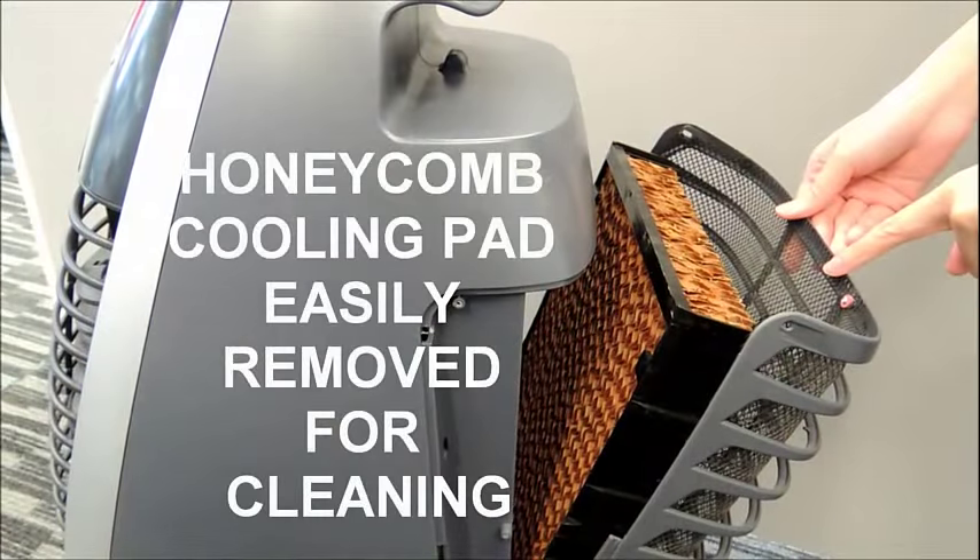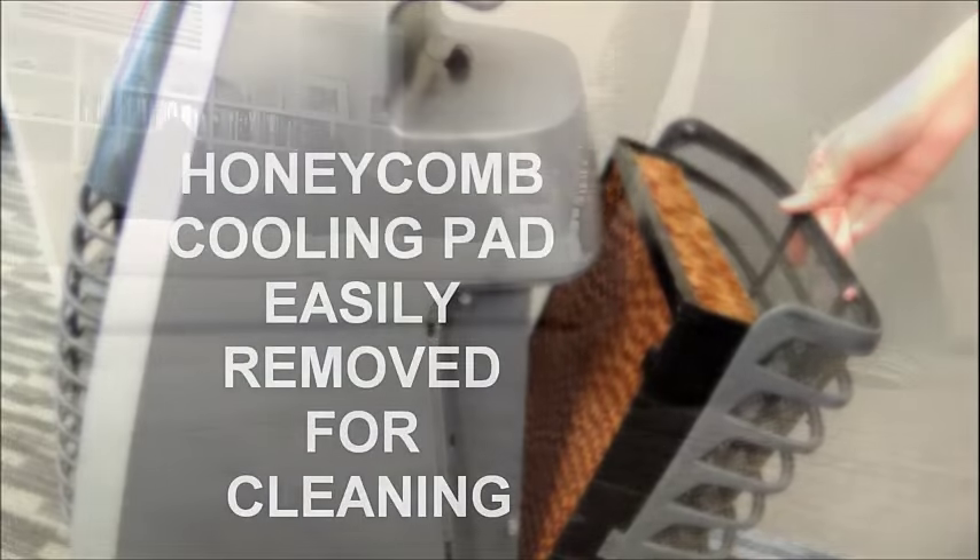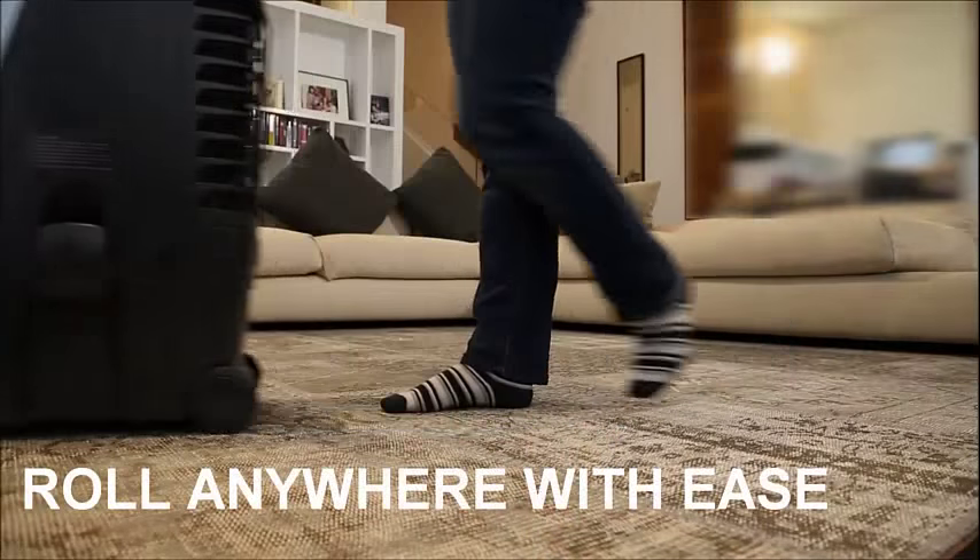In cooling mode, a built-in water level indicator also alerts when it's time to refill. The honeycomb cooling pad is easily removed from the unit for periodic cleaning and maintenance. The heavy-duty casters allow you to transport the air cooler from room to room with ease.